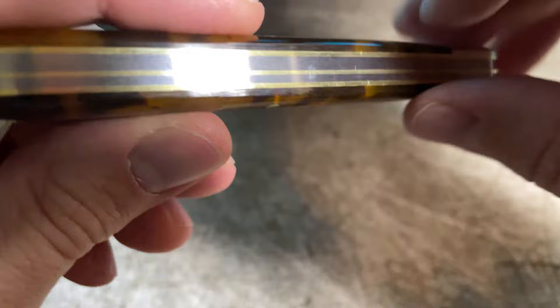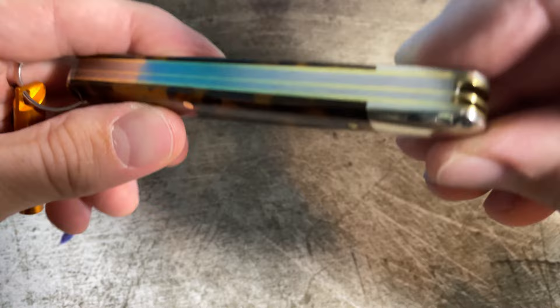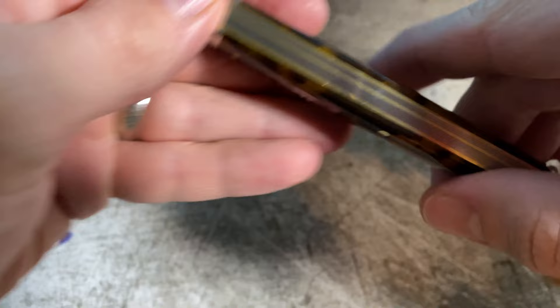If I was super nitpicky, there are some spots here on the spine where the acrylic is a little rougher — it's not quite as polished and smooth there — but they couldn't polish that out without getting more of a mirror polish on the springs. So that's probably why they didn't do that. But really, overall, very happy with it.